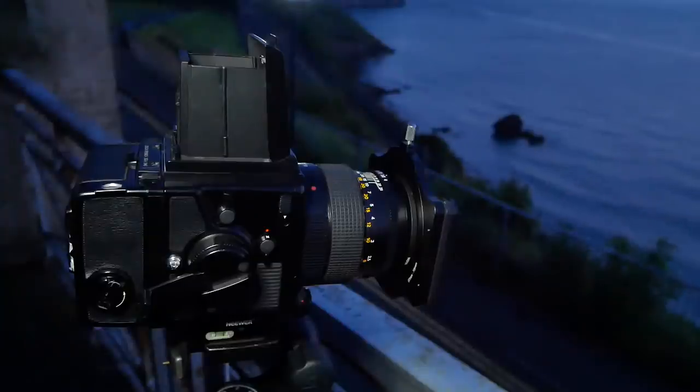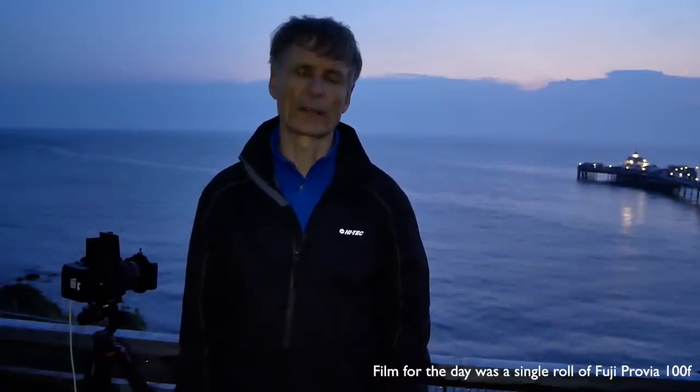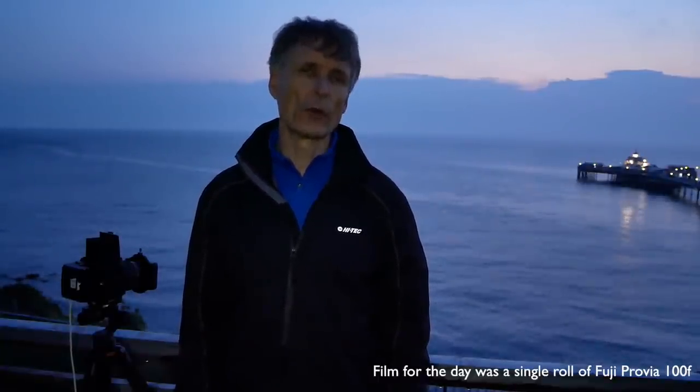I've taken a shot with my 150mm lens — I remembered to bring it to the coast. Because it's a fairly distant subject with no foreground, I managed to shoot at f8, which is highly unusual for me with such a long lens on a large format. The exposures were four seconds initially, and I've also gone for a second exposure at eight seconds, as there aren't too many highlights apart from the lights on the pier.